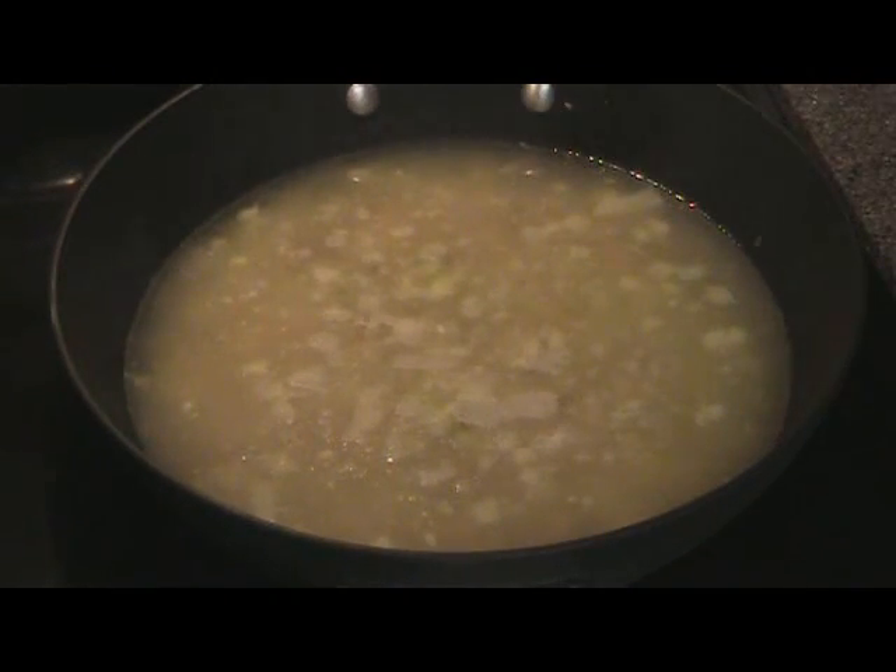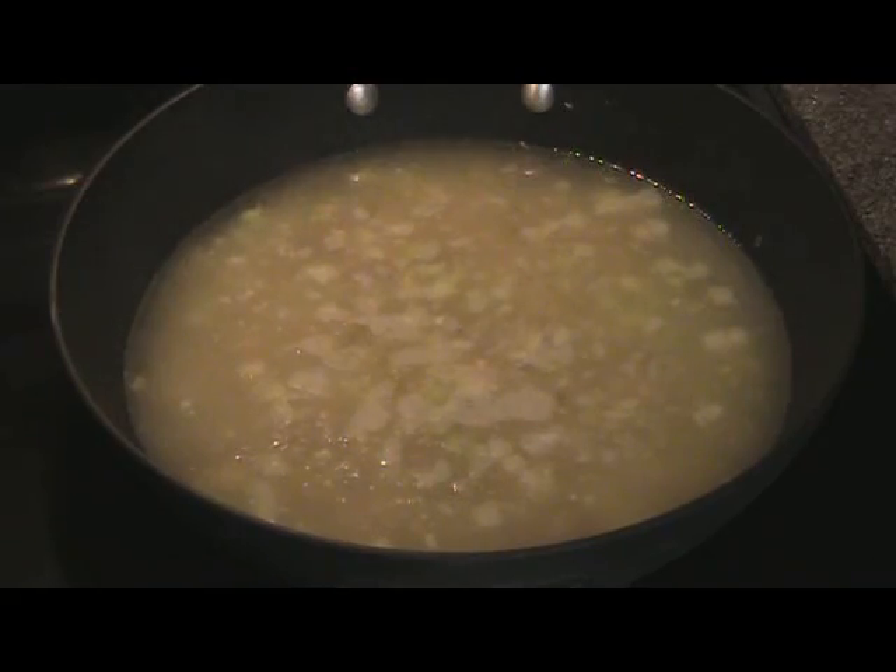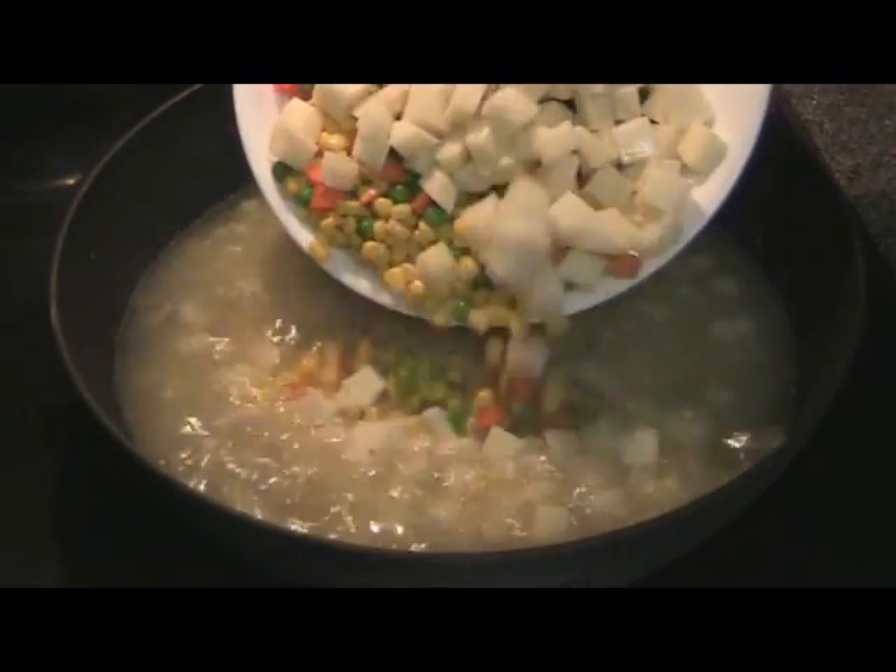It's starting to bubble there. Go ahead and add the potatoes and veggies.